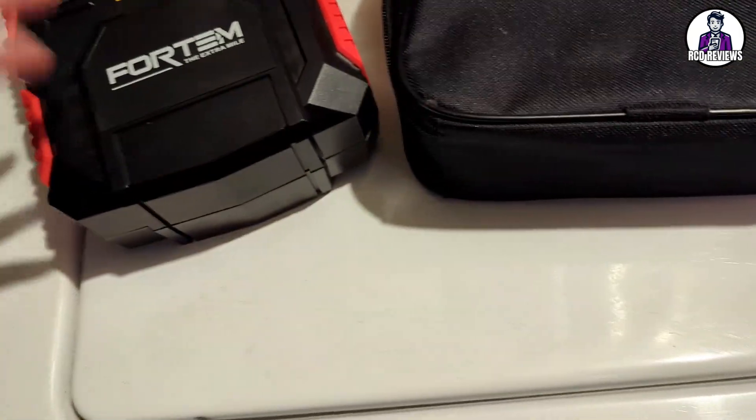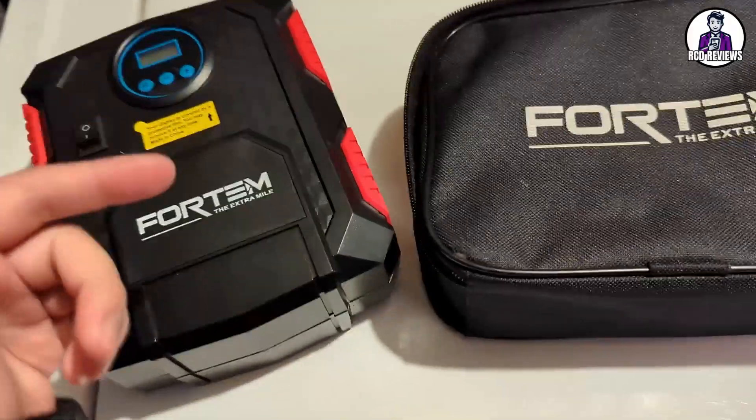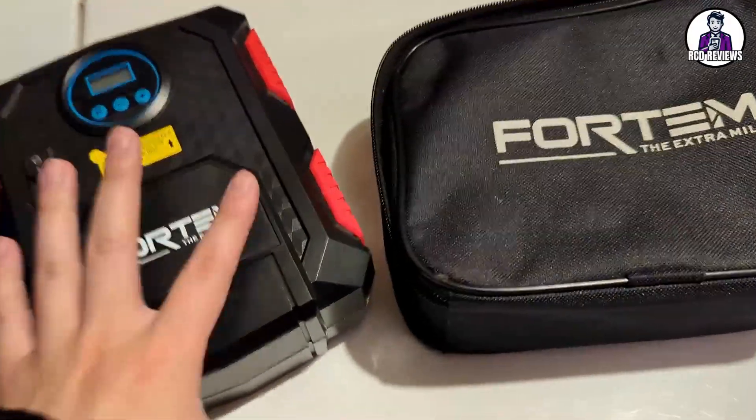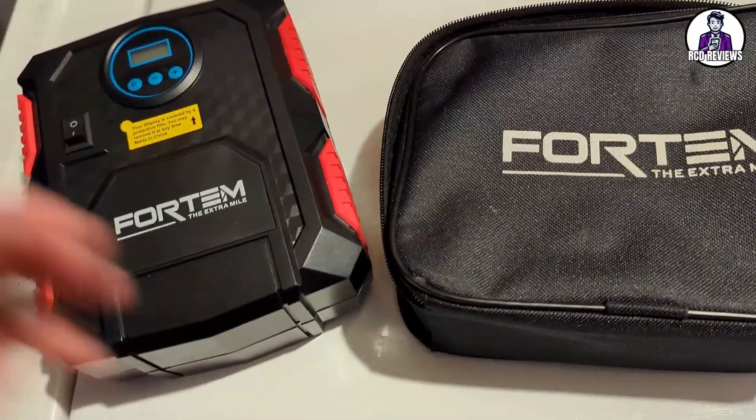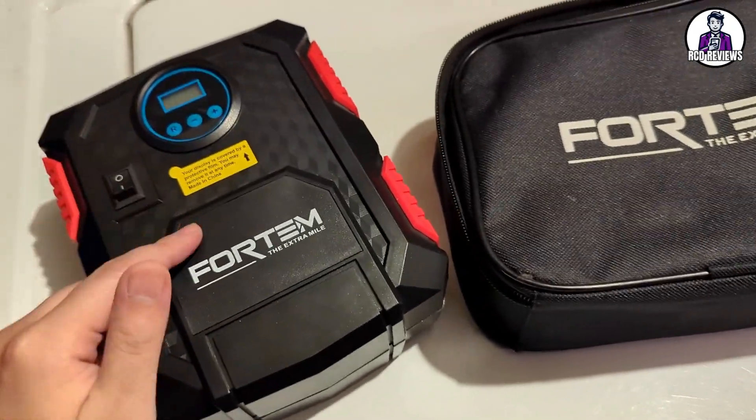This Fortum air pump or tire pump has been a pretty much mandatory must-have in my car because of what it can do. If you're having flat tires all the time or low tire pressure, you will definitely need this.